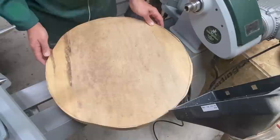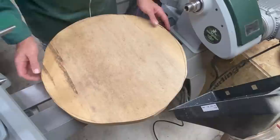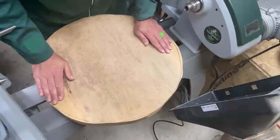Hi everybody, welcome back to the channel. This is an enormous and beautiful piece of Scottish Elm. It's quite a size — about 21 inches across by about two and a half inches deep — and it's going to give us a few problems but boy is it going to be fun.